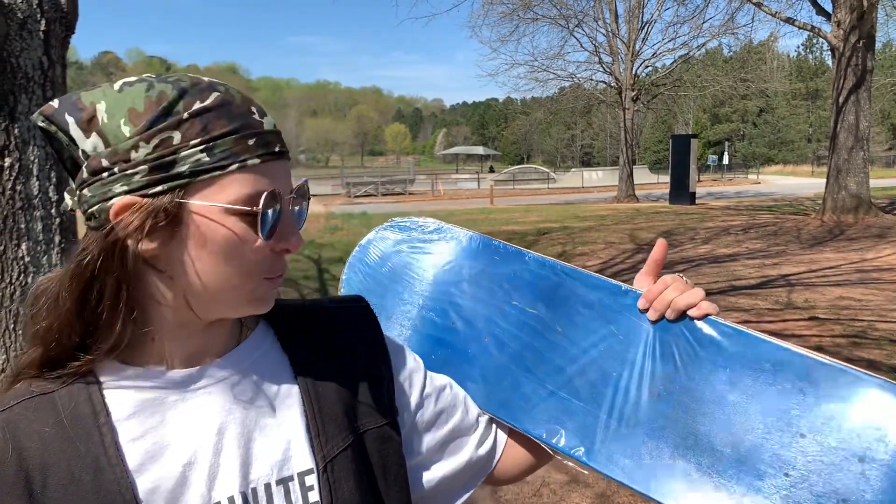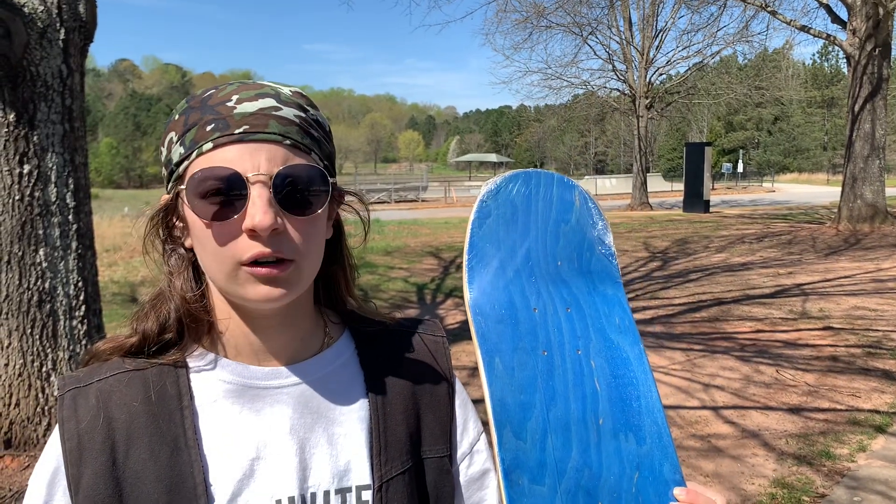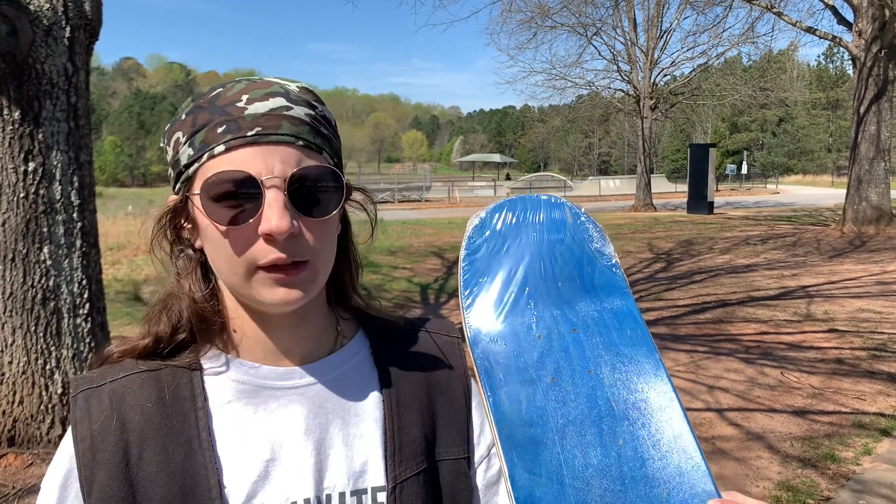The most important thing to consider is the width of the board — that's what skate shops are going to ask you when you buy a skateboard. Most people typically ride between a 7.5 and a 9. Here we have two size boards. Here is an 8.0 board, which means the board is 8 inches wide. This is a good board for anyone who's young or wants to learn how to do some flip tricks.